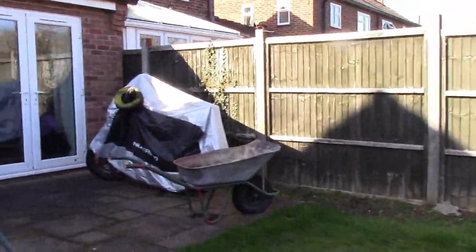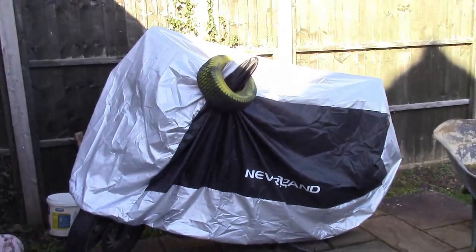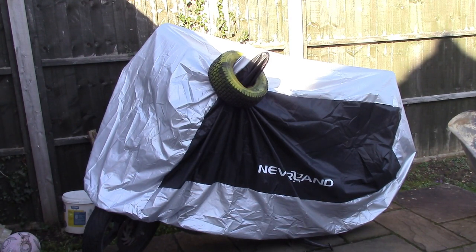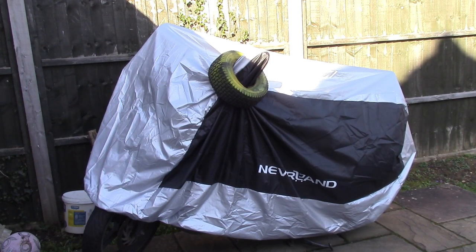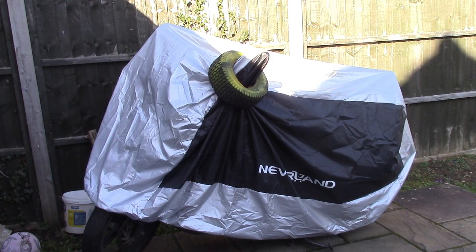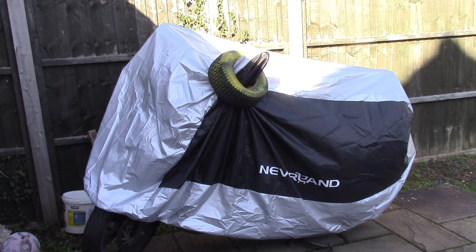I might pull the cover off this. I did do a little intro video on this when I bought it back in November and then I pretty much shoved it under that sheet and I've done absolutely nothing with it. It's been there since November. If that starts, it'll be a bloody miracle. It's smoky and it's rattly, but it did start.